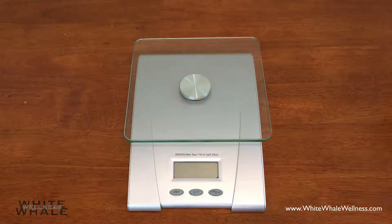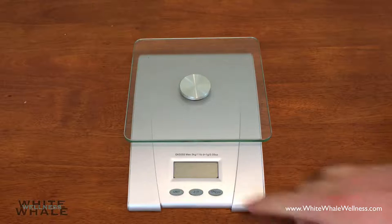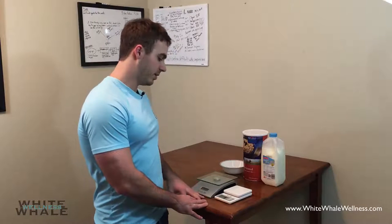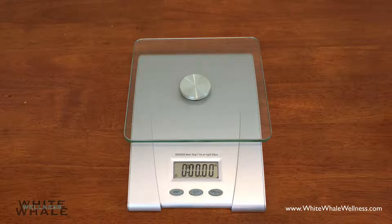All scales do the same thing — they typically have similar buttons. First things first, we do want to turn the scale on. That will load, and as you can see, it is zeroed out. No measurement will actually occur until, obviously, you put something on it.